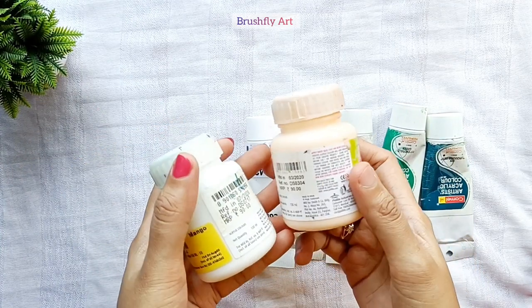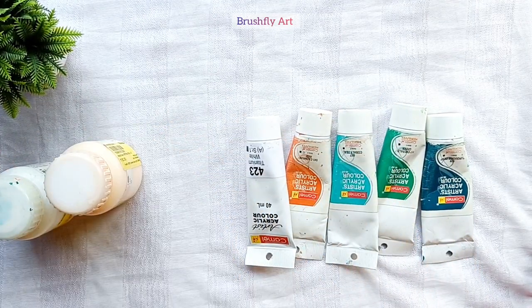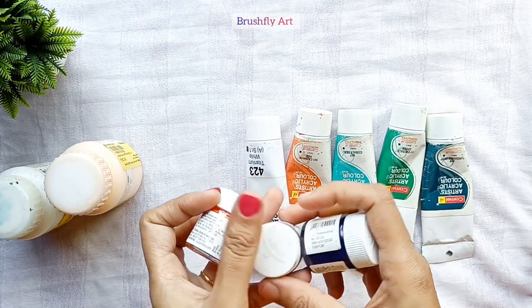These are liquid bottle paints. These paints are thinner in consistency, so there is no need to add extra water.